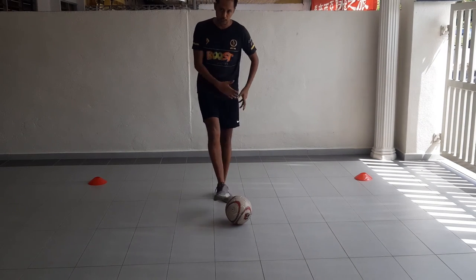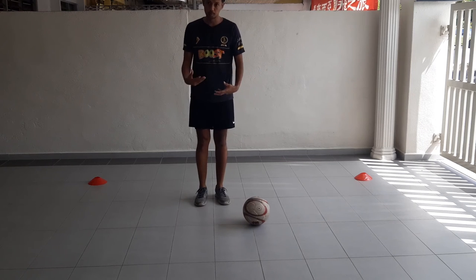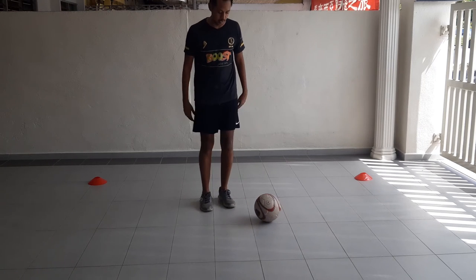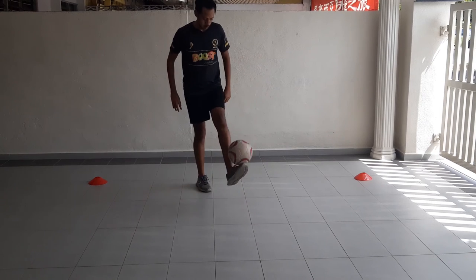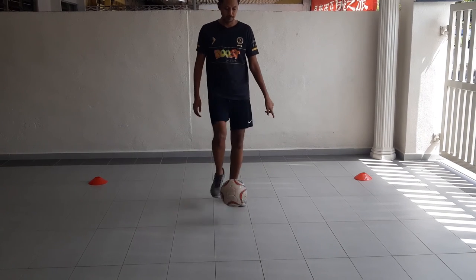If you notice, I did a little bit of a pop there to adjust my position. You should try to do that as well — you roll and create the flick with the same leg at the back.